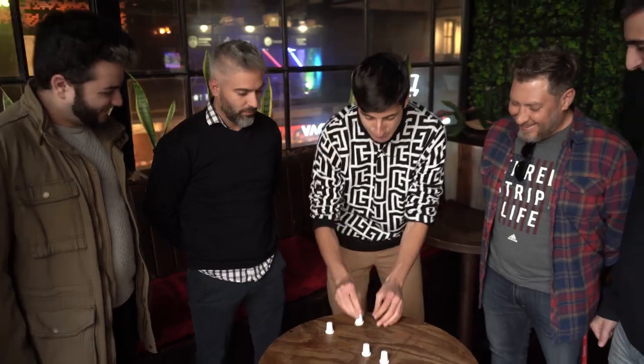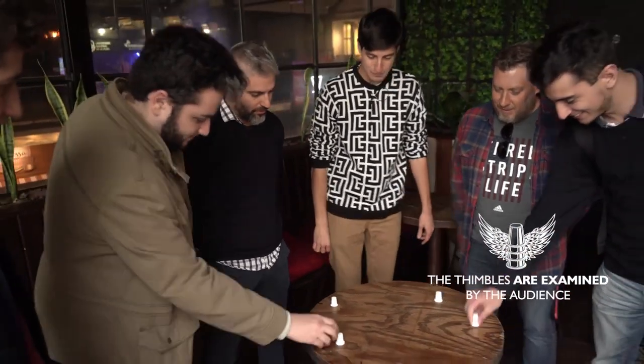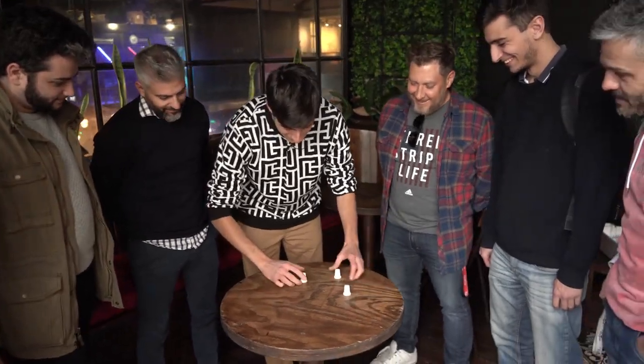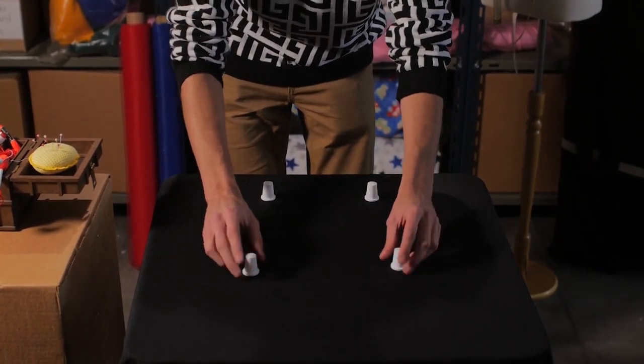But before we continue, please make sure that they're real — you can check them, touch them, grab them, make sure they're real. Yes! Oh baby, that's a great technique — the heating technique. Now watch this, and I'm gonna put them in a square position just like this.